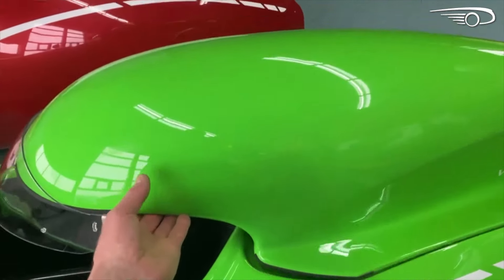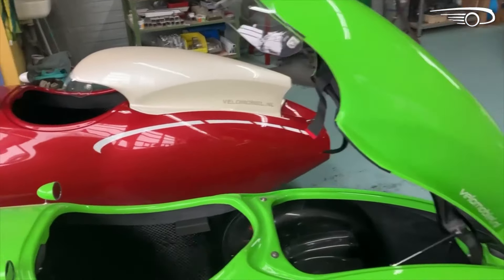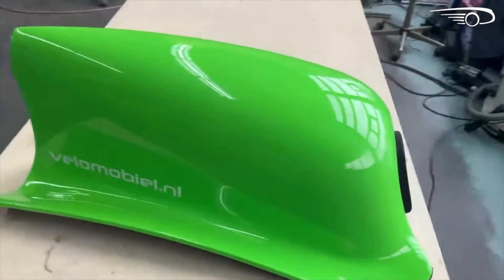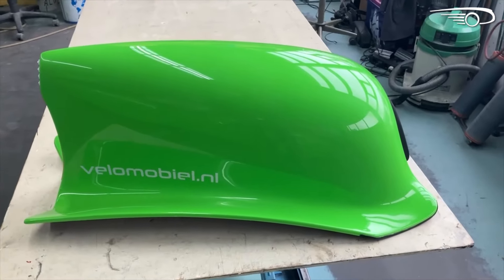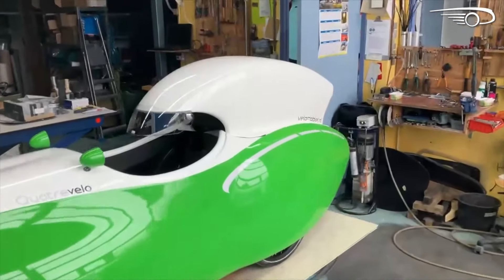Most people get the Quattro Velo with this so-called head-under hood, or winter hood, or long hood. For the summer we also have the short summer hood. Some people get both, and few people only ride with this hood.